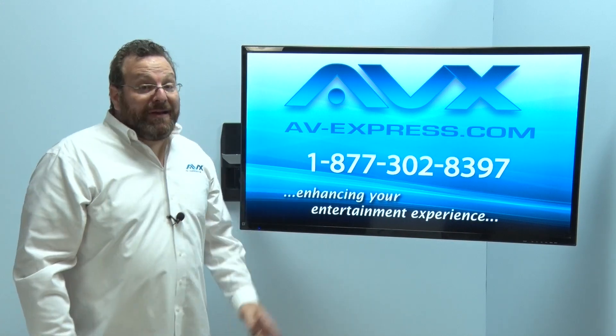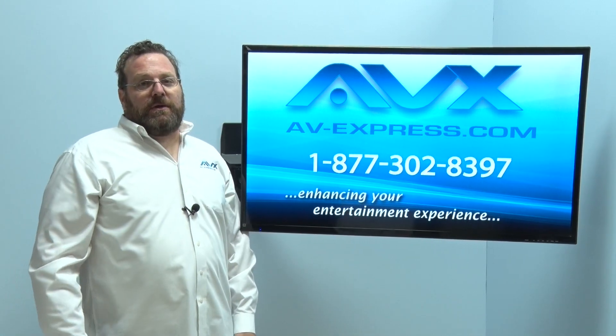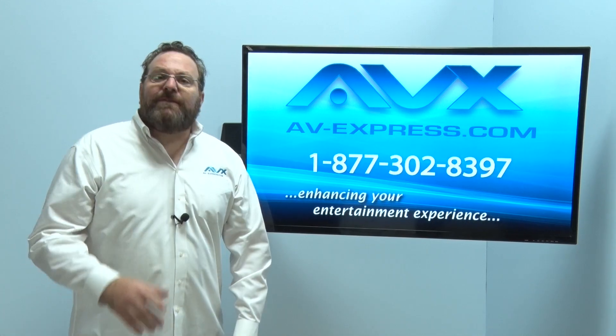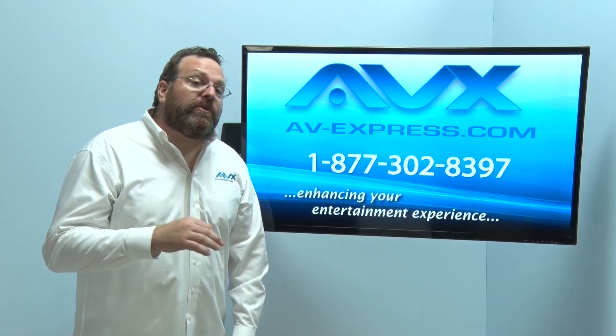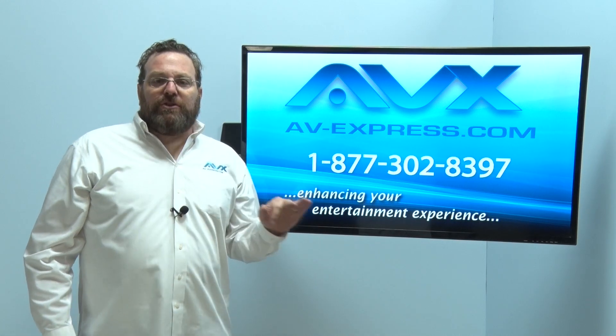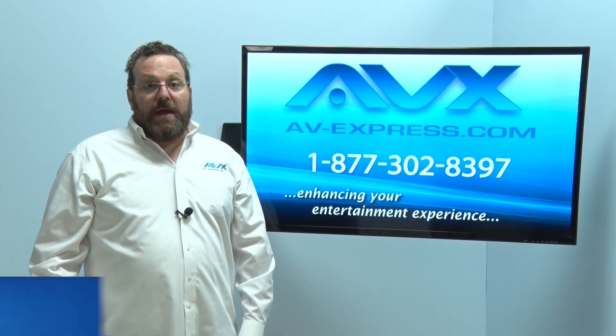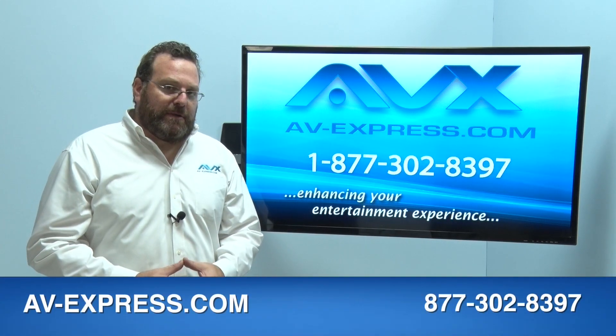Are you interested in mounting a sound bar below your TV so the sound swivels with your picture? No problem. AV Express has compatible universal sound bar brackets which will work with this Aeon full motion mount so you can hang your sound bar below the TV for a professional, sleek look. See our website for more information.